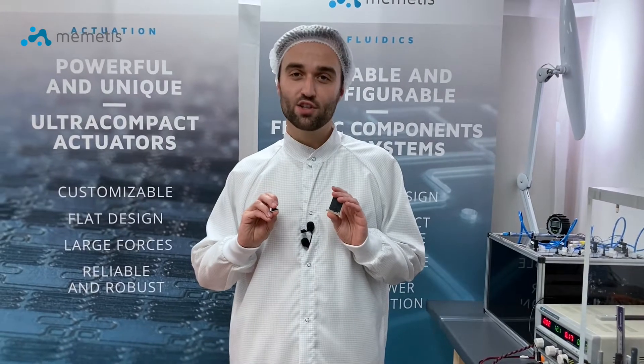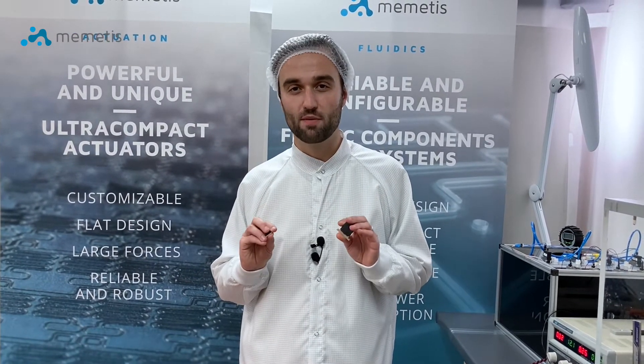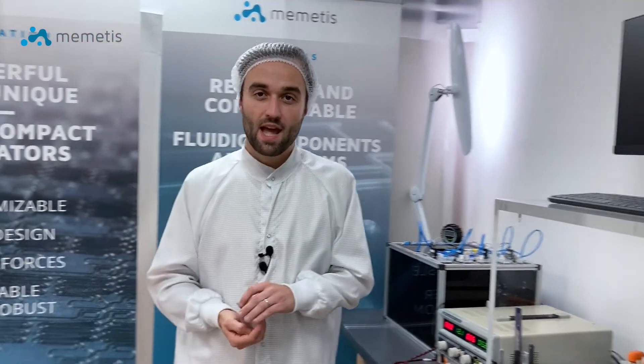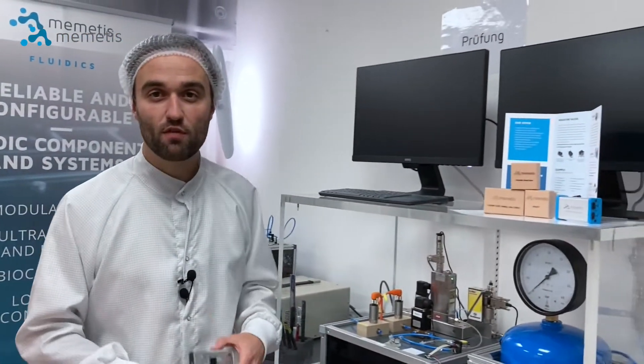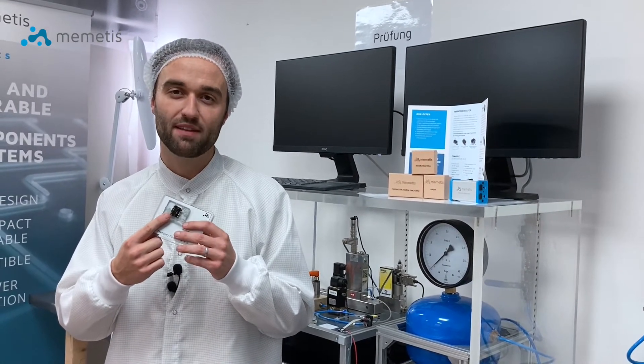The additionally low power consumption of less than 300 mW makes Nimetis valves perfect for mobile applications. And with a pitch of only 5 mm, our valves are also ideal for a tightly packed assembly with many valves in a small area.